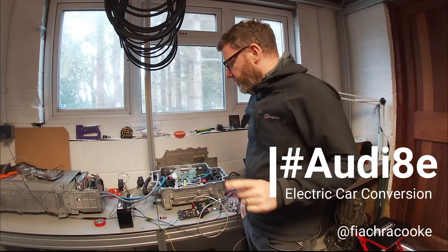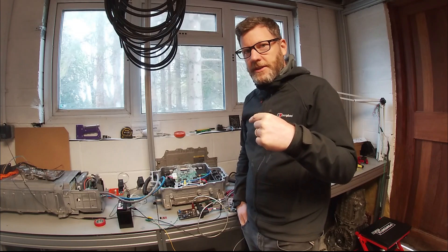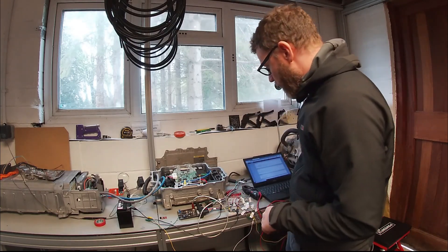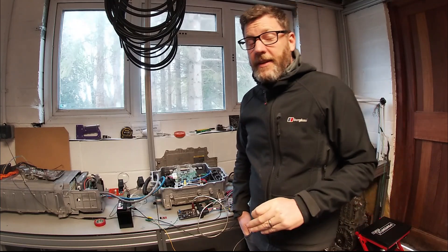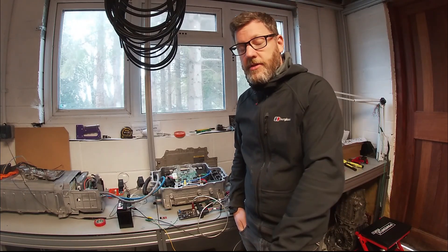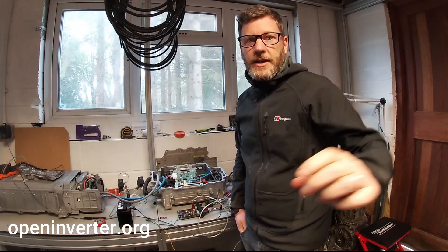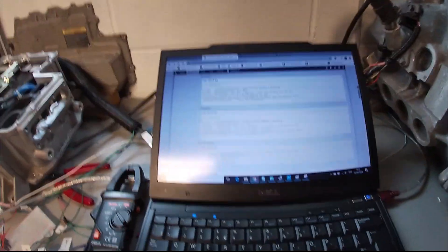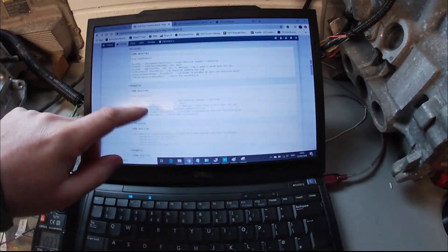Okay, we're going to do some calibration of the noddle to make sure it works in conjunction with the inverter. Coding is not quite my thing, but one of the guys in the forum has managed to give us a bit of an idea of how to calibrate it. He's given a good step-by-step section-by-section guide of how to do that.